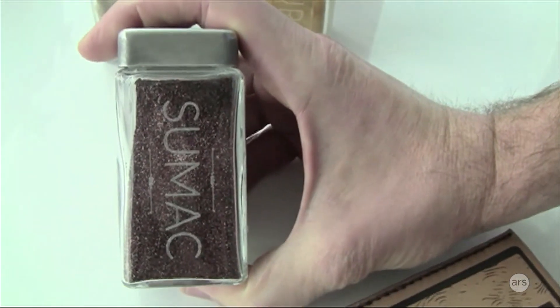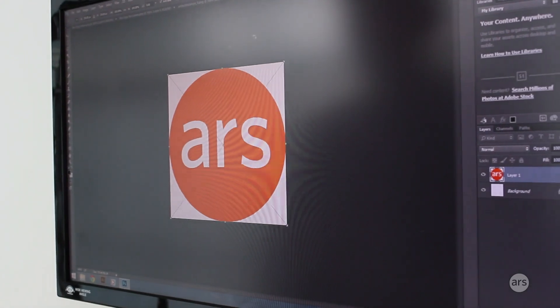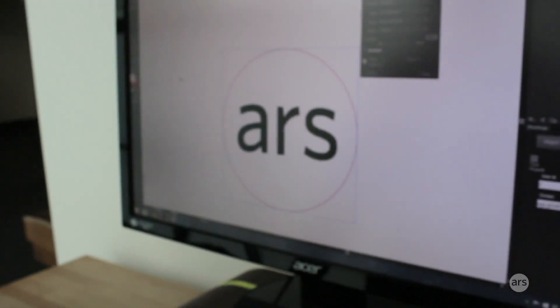These are laser-engraved. How about if we take the Ours logo and put that on a cool little coaster? A coaster that's a big circle and we'll engrave Ours right in the middle — your circle with Ours.